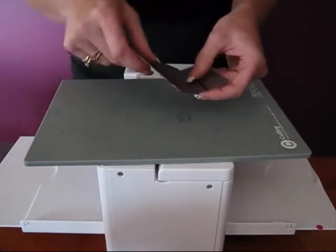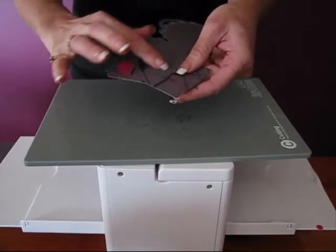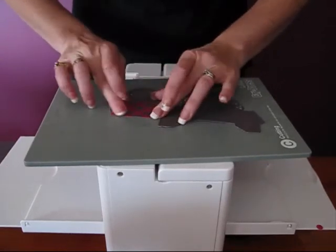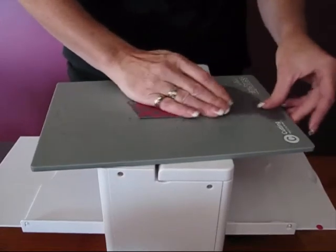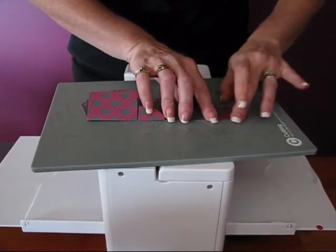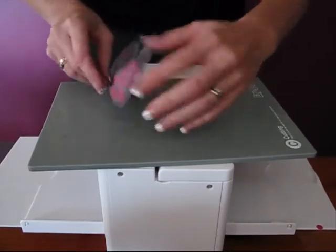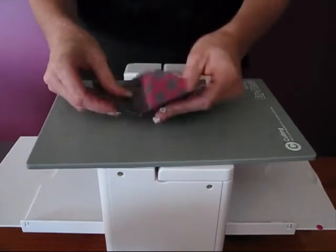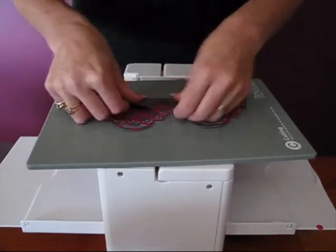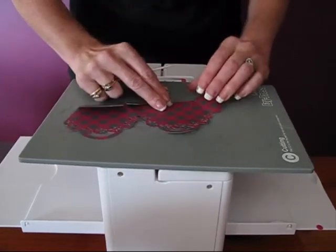Now these need all folding in. But if we fold them out first, then you won't get that little bit of white that's in the core of the paper showing through — it gives it a nice crisp fold. So we fold them all inside towards themselves first, and then just go over it with a bone scorer to make it nice and crisp.